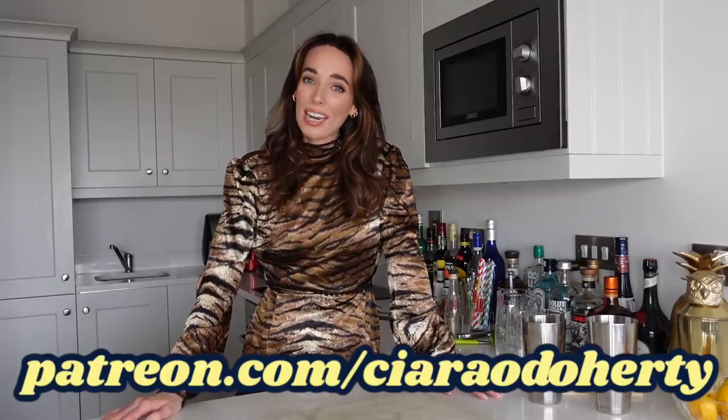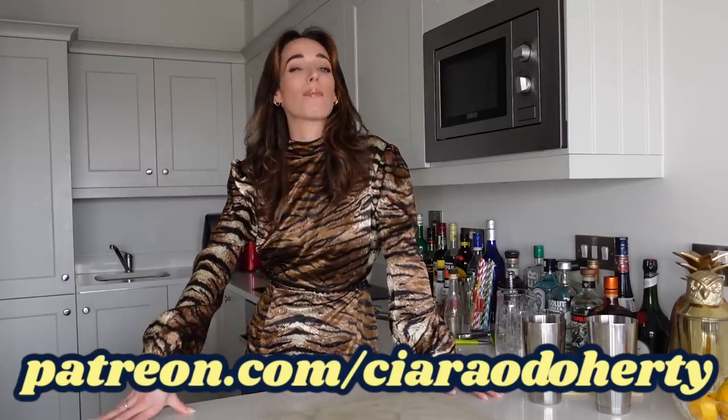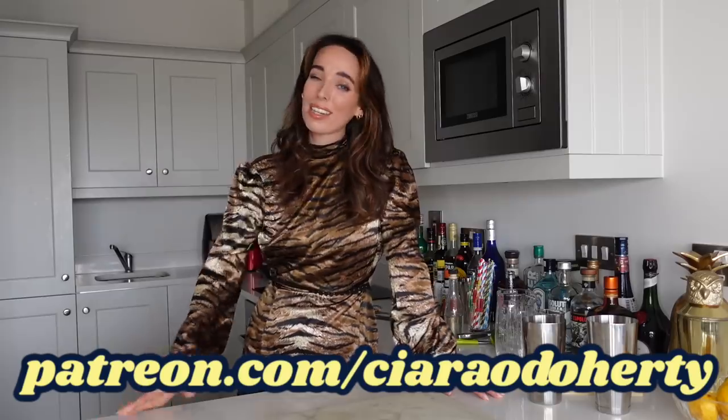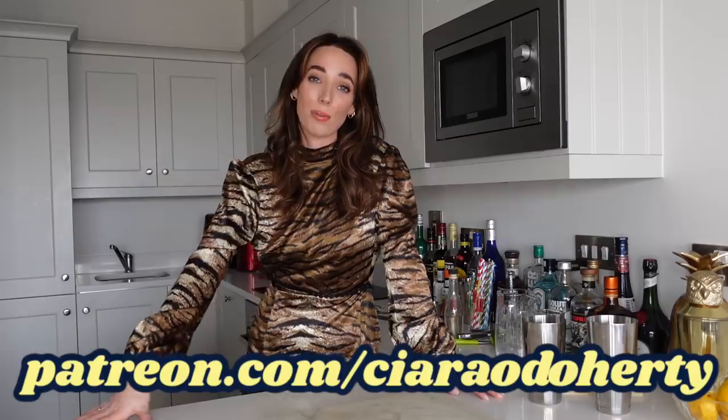Not only is it a great way of supporting my channel but you can also have access to exclusive content. You can join in on my monthly live stream with my Patreon community — we are having so much fun — and you can also see the content that is just too tipsy for YouTube. All right, so let's get into the history of a Singapore Sling.